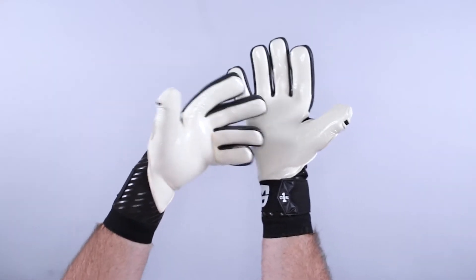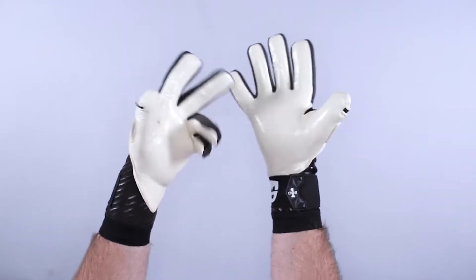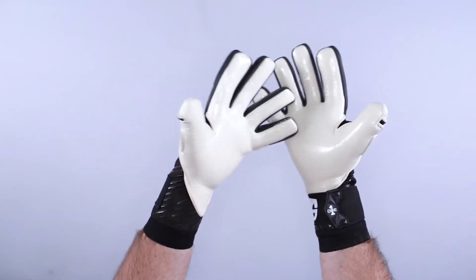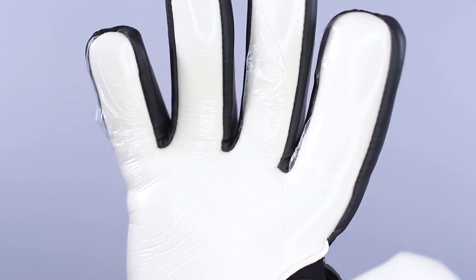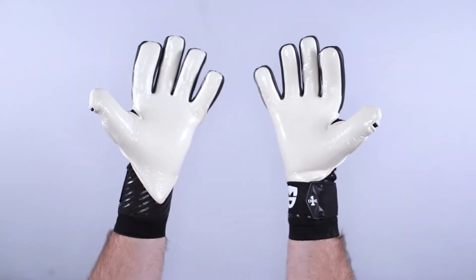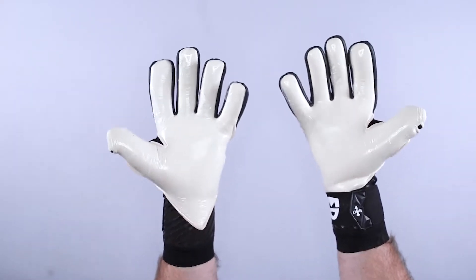The palm features a new system they call Echoes — an internal grip system in the fingers, thumbs, and key areas of the glove. These are individually shaped patterns engineered to combat the direction the ball actually moves the glove. This gives you extra confidence because you have a better connection to the overall glove. The silicone is only in the places it's required, which gives you a better connection.